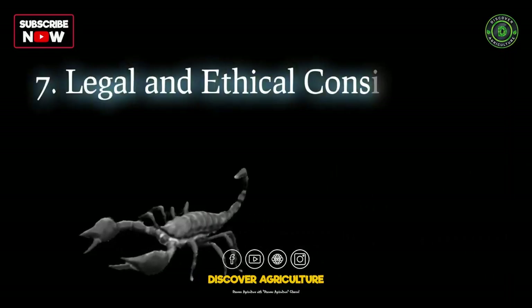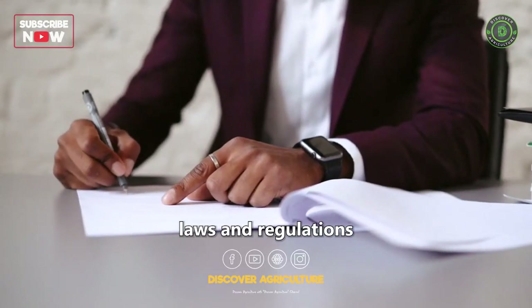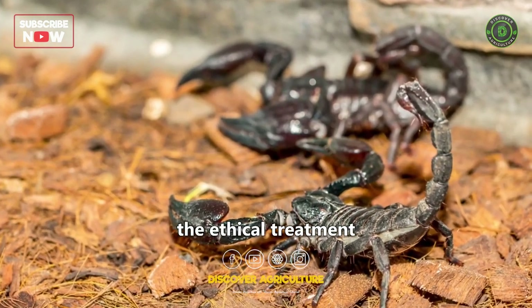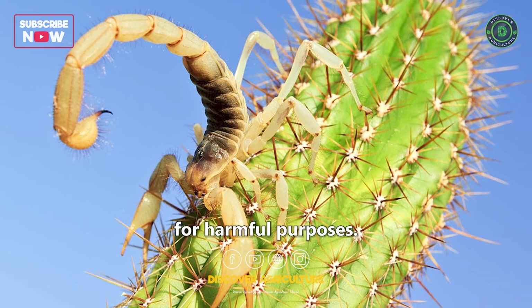Before you embark on scorpion farming, check your local laws and regulations regarding their ownership and breeding. Additionally, always prioritize the ethical treatment of these creatures. Avoid exploiting them for harmful purposes.